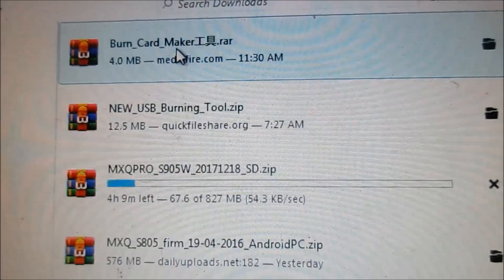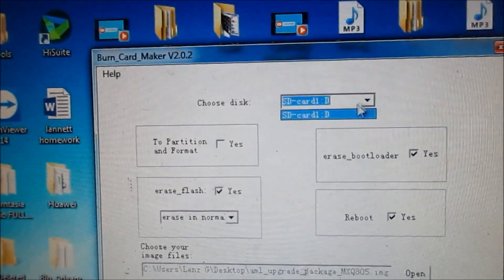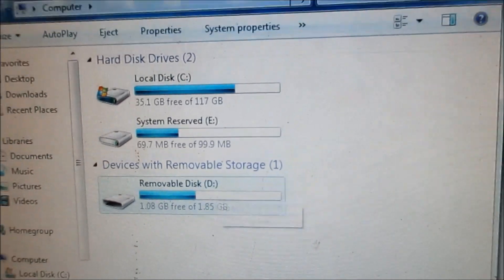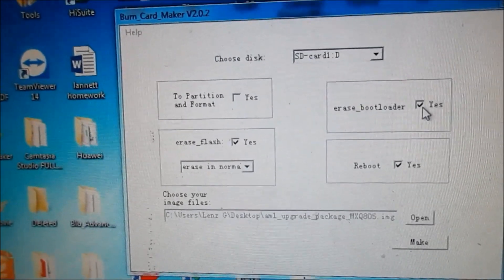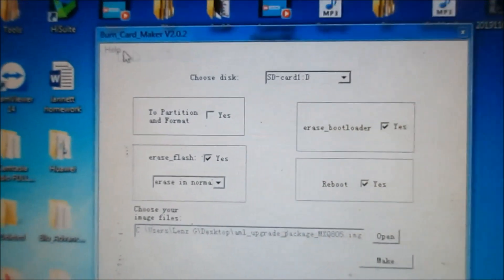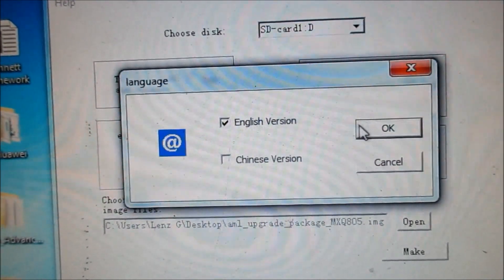I will be using the burn card maker for this tutorial. Here we have to select the drive — select CAD D, which is your removable SD card. Make sure you click yes for erase bootloader, yes to reboot, and select erase flash as well. If you have the Chinese version, you can change the language to English, then close and reopen the software.